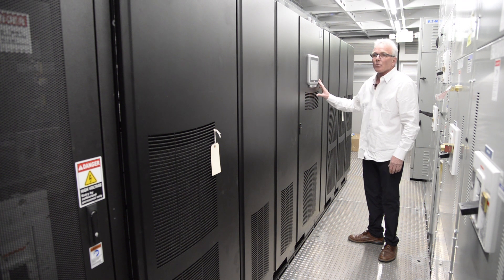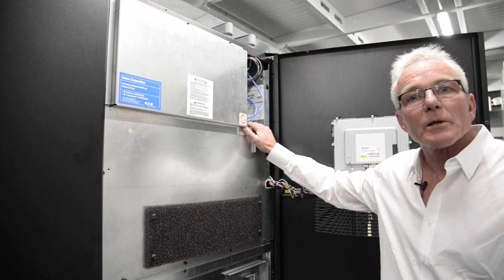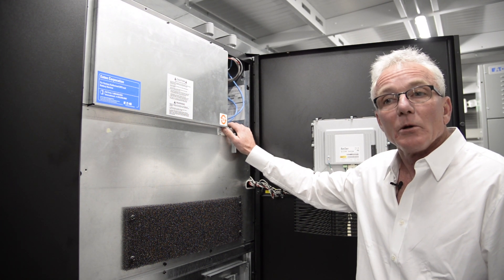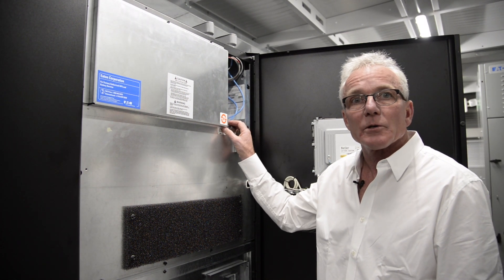This Eaton is equipped with virtually every communications option available. It has Web SNMP, Modbus TCP/IP, dry contacts, Predict Pulse, as well as Canbridge for paralleling — should we want to parallel two of our trailers together.